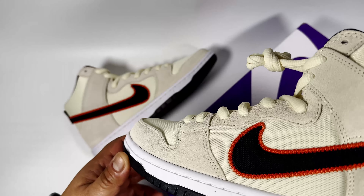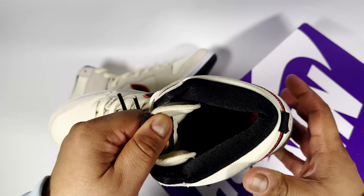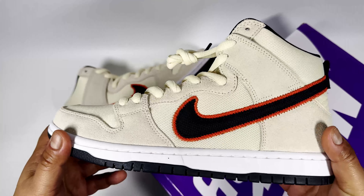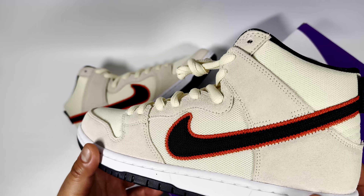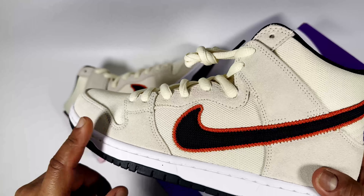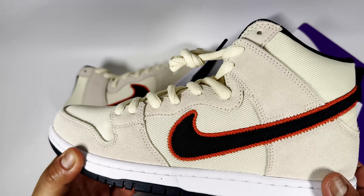This is the San Francisco Giants pair, and this was part of the baseball pack. There were a few others like the Dodgers, which I also had, a New York Mets pair, and the Phillies pair. There were two highs and two lows in the pack.